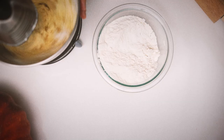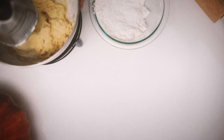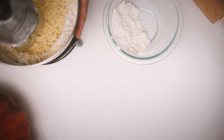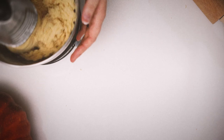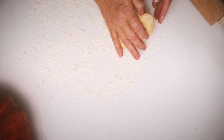In a separate bowl, combine your dry ingredients and add a little at a time to the wet ingredients. This dough can become very stiff.